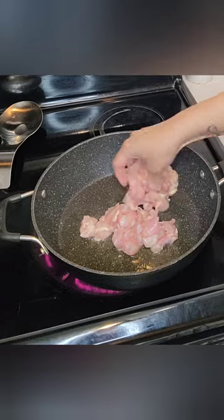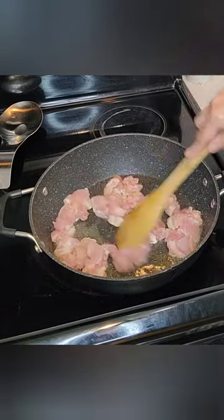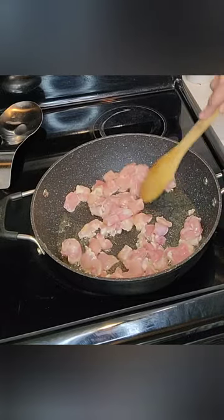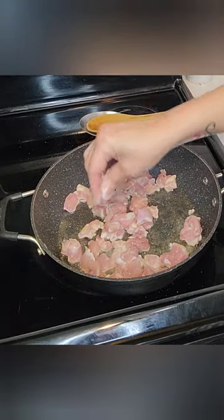To this pot, you're going to add your boneless, skinless chicken thighs that you have cubed. I love chicken thighs because they have more flavor than the chicken breast and they're juicier. Now it's time to season these thighs.